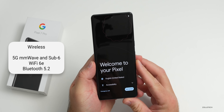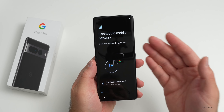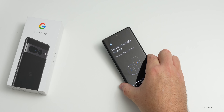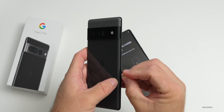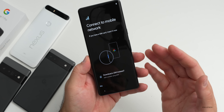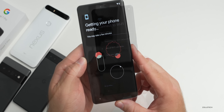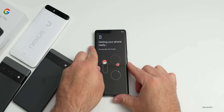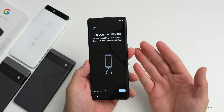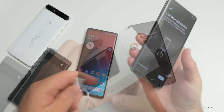Let's go ahead and set this up. It says connect to a mobile network - we can download a SIM using an e-SIM, use a physical SIM, or both. We'll move the SIM over from the Pixel 6 Pro. For some reason it's not recognizing the SIM card, so we'll set that up a little bit later and connect to Wi-Fi. Now it's asking to copy apps and data, so we'll hit next and use the old device option to connect directly from the Pixel 6 Pro.